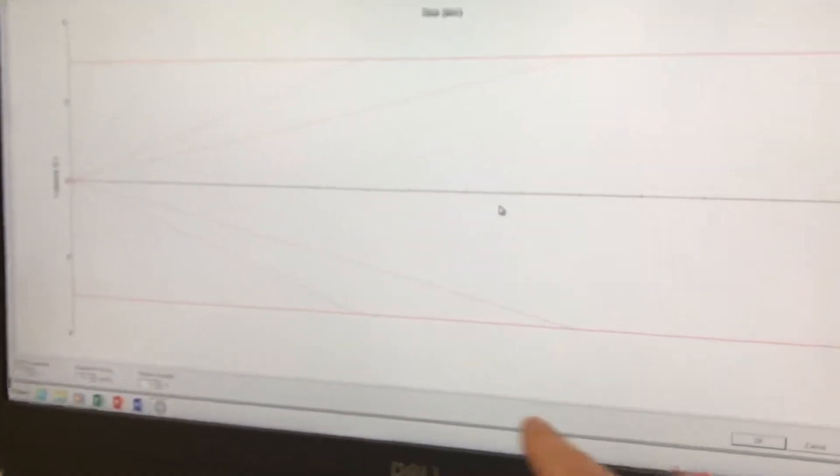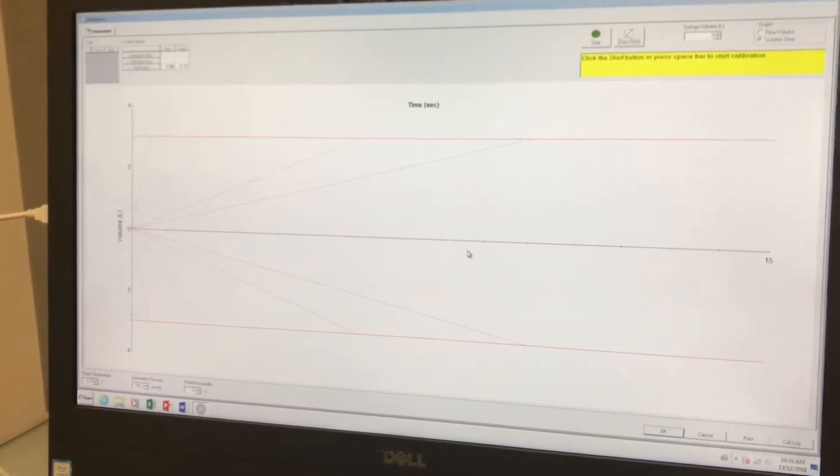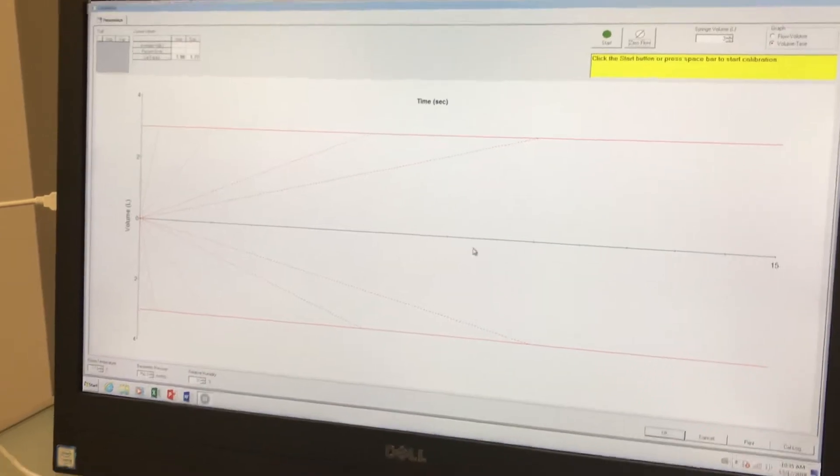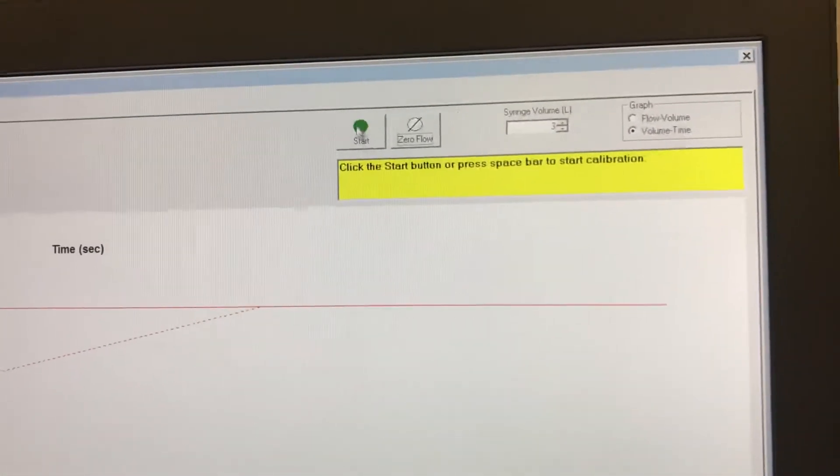This area down here is where you're going to find the instructions for when to withdraw and when to inject. Ensure that the syringe plunger is all the way in before you start, and now you can click on the start button.